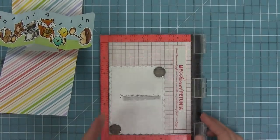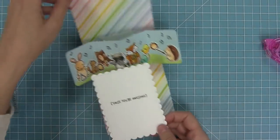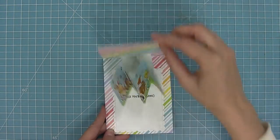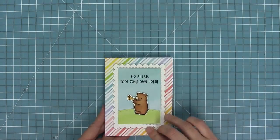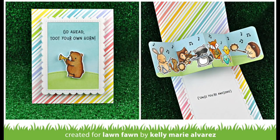I've die cut an outside in stitch scalloped rectangle and stamped 'cuz you're awesome' on there, layering that in so I can write my message below. Now you can see how fun this is — I love that it's plain and simple on the front, but when you open it up you have all of those musicians playing all of those music notes. It just makes me smile — it's so happy and so fun and I can't wait to send this card to someone.